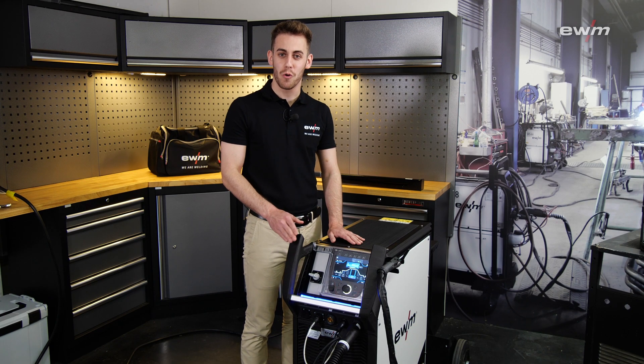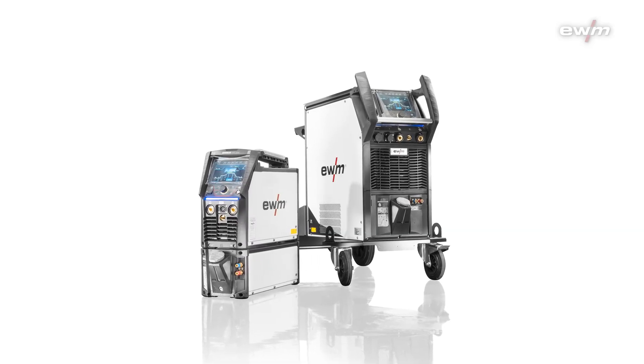The Tetrix XQ is now available in all relevant power classes. If you want to know more about the welding machine or the control unit, you can watch our other videos on YouTube.